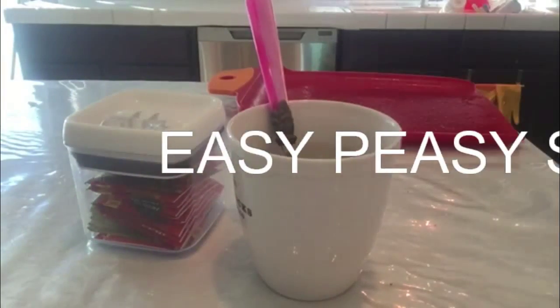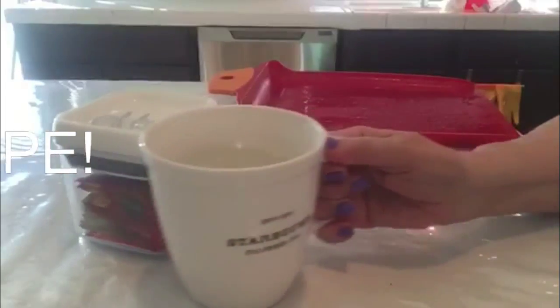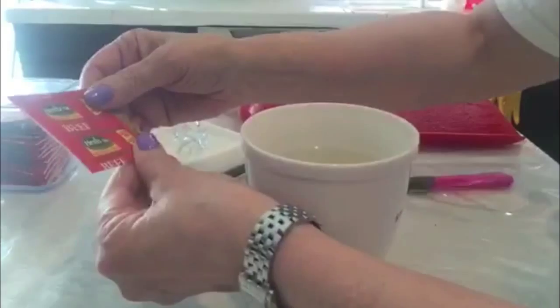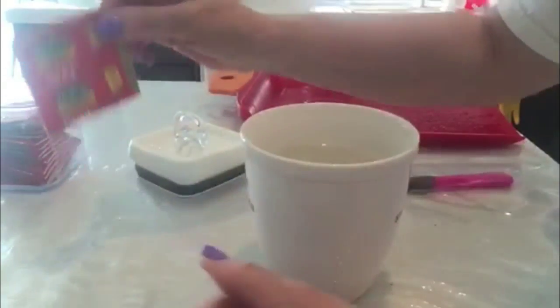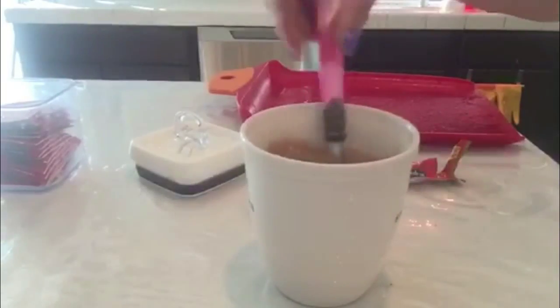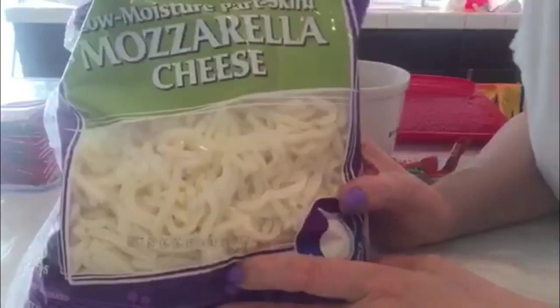Hey beauties, want to see a quick lunch? First I boil a cup of water, then I take one of my Herb-Ox sodium-free beef broth packets, pour it in, stir it up, and then I add some low-fat mozzarella.